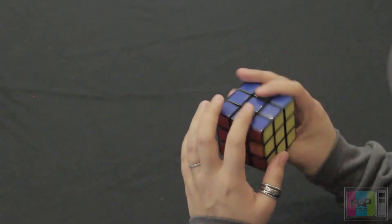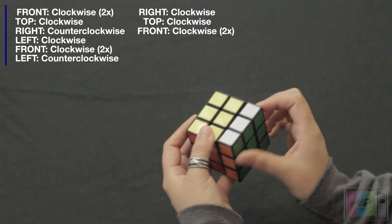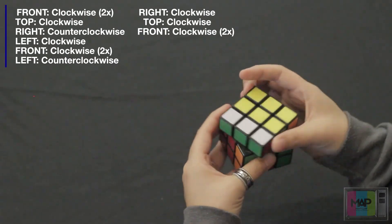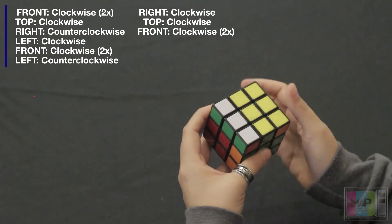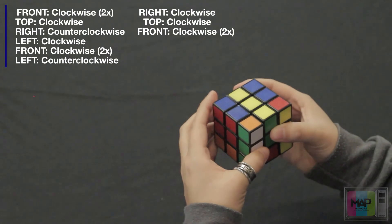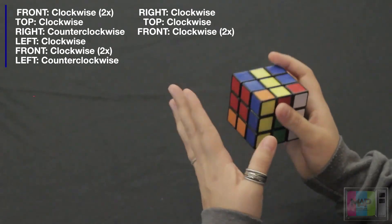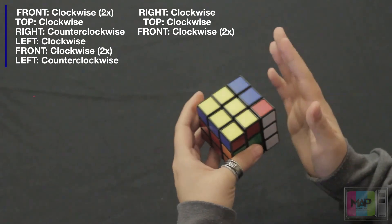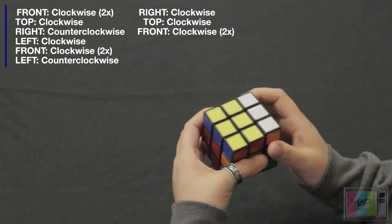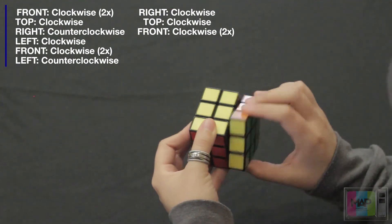Now we're almost done. We're going to do the exact same move again: front side twice clockwise, top side once clockwise, right side once counterclockwise, left side once clockwise, front side twice clockwise, left side counterclockwise, right side clockwise, top side once clockwise, and this front side twice clockwise.